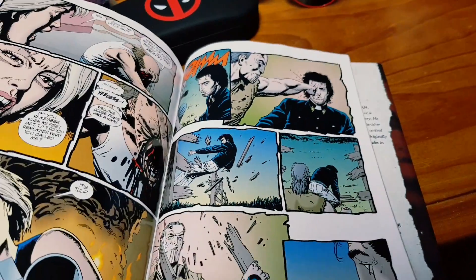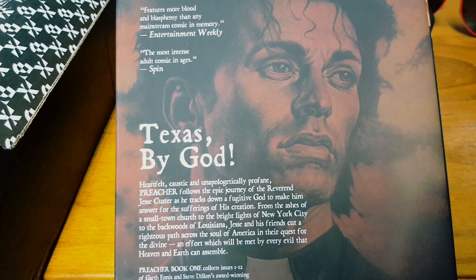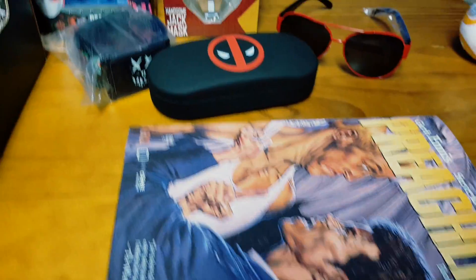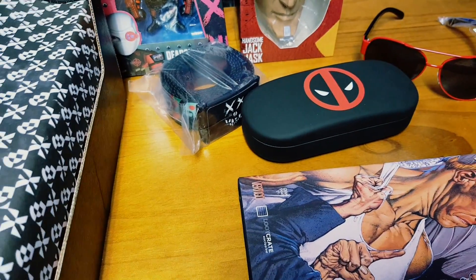That's actually pretty good — I have to sit down and read that. That's a big book. Alright, what else do we have in here?